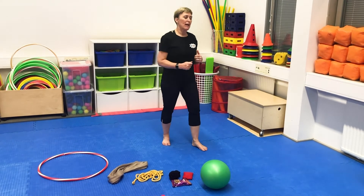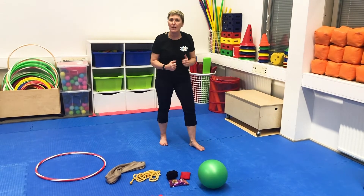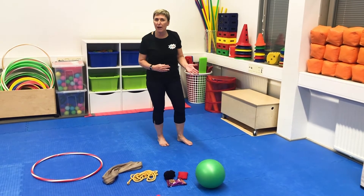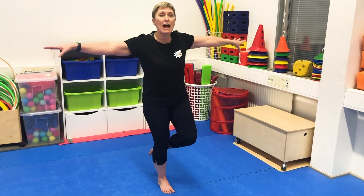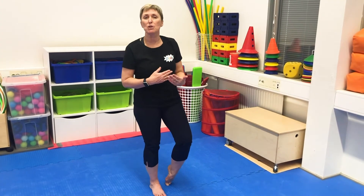So use your voice — inspire them to move and say, 'I wonder if you can do this. Do you think you can do it?' Challenge them a little. Make it fun. Do you think you can hold that balance for five seconds? Who can hold this balance? Can you hold it for five? Let's count together. Include them in on the activity all the time.